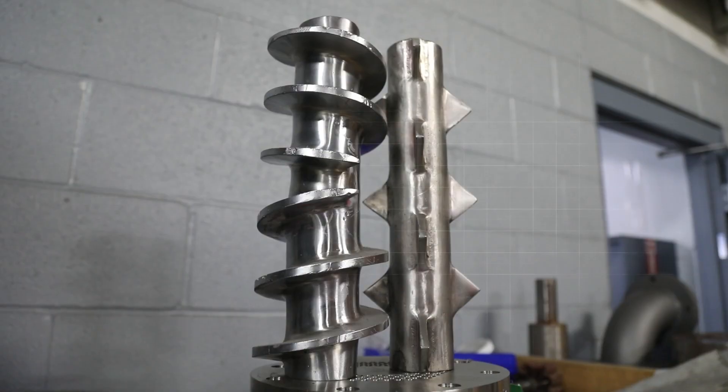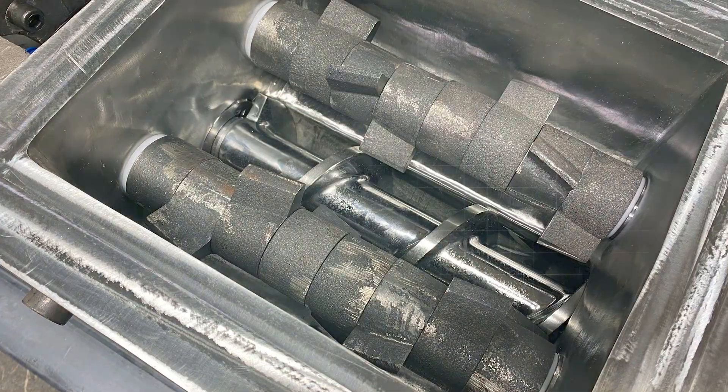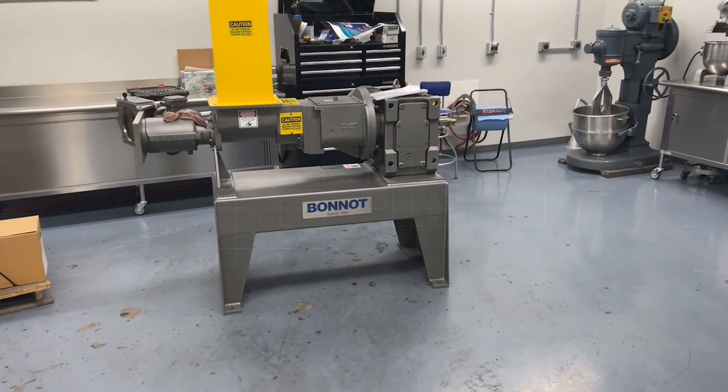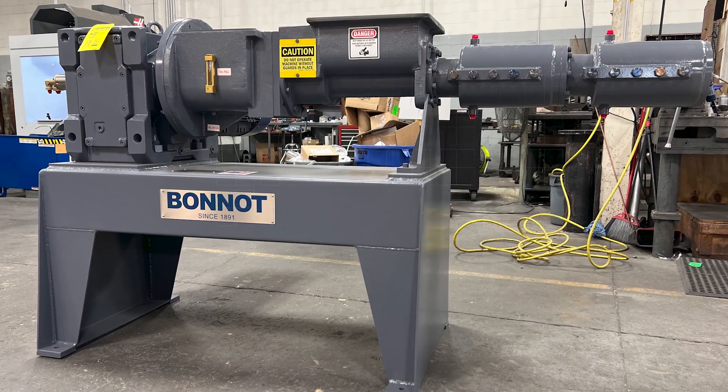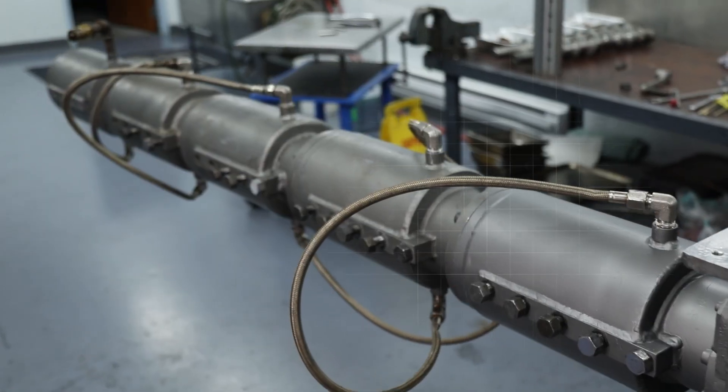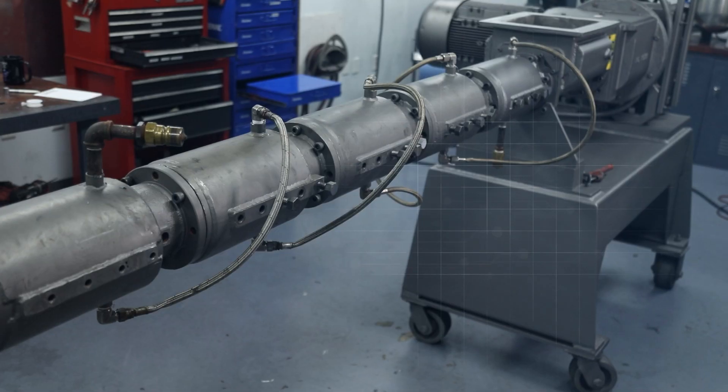The packers are available in different configurations and various materials of construction to optimise your process. Typically designed with a 4 to 1 length over diameter, the Twin Packer can be configured with a longer auger and additional barrel sections up to 20 to 1, depending on your processing requirements.